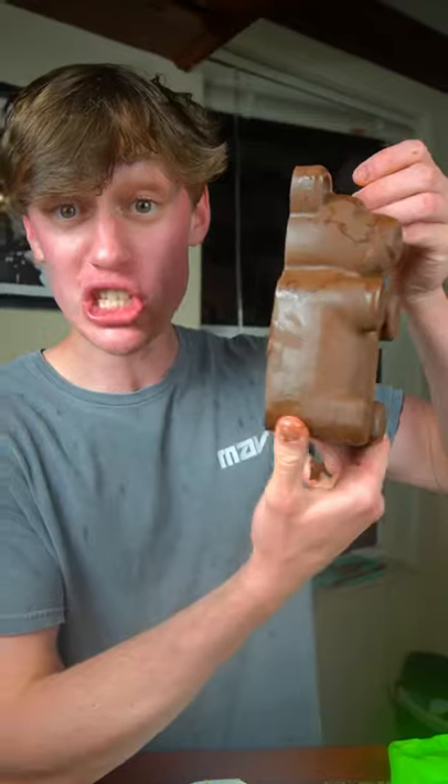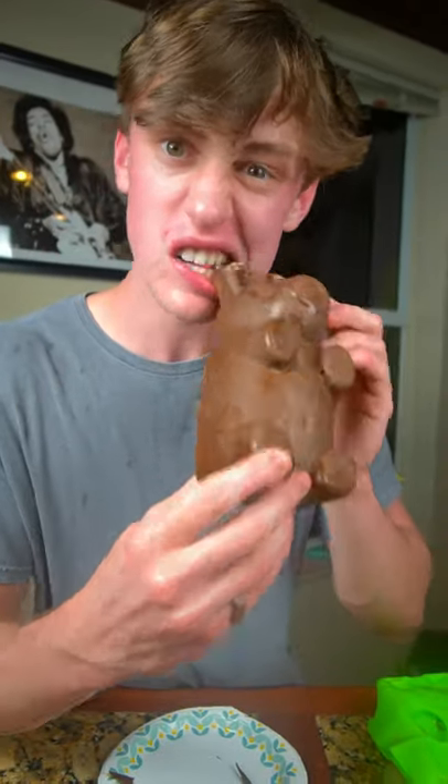The chocolate is solid. Now it's time to get it out of the mold. It's literally a fully solid chocolate gummy bear. Now it's time for the taste test — it's so good!